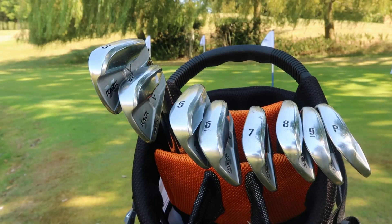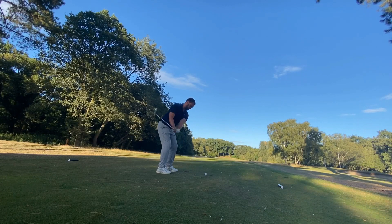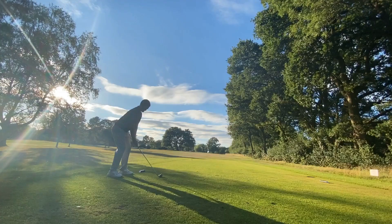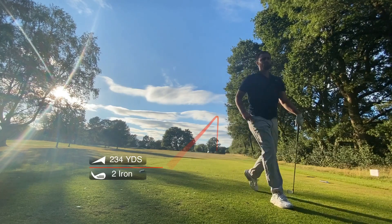This set comes with a three iron — I'm not sure what shaft it came in but I imagine it's a stiff. I hit some outrageous shots with it. There's a short par four at Sonning, about 270 yards, wind was helping, and I flighted this three iron and it went out the back. This thing looks like a knife — not forgiving at all — but when you hit a good one, ball speed transfers beautifully off that club head. That said, I wouldn't put the three iron in the bag; I'd stop at the four iron and use my Srixon two iron instead.